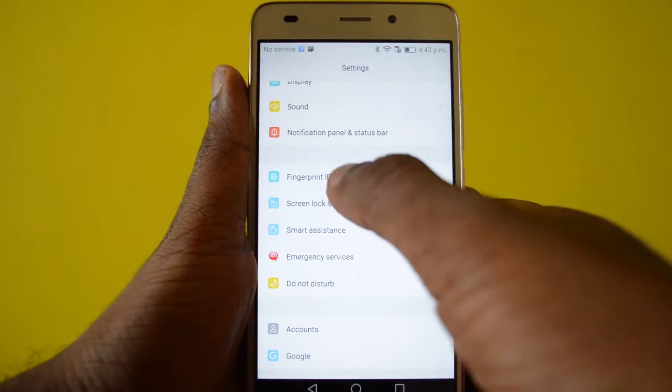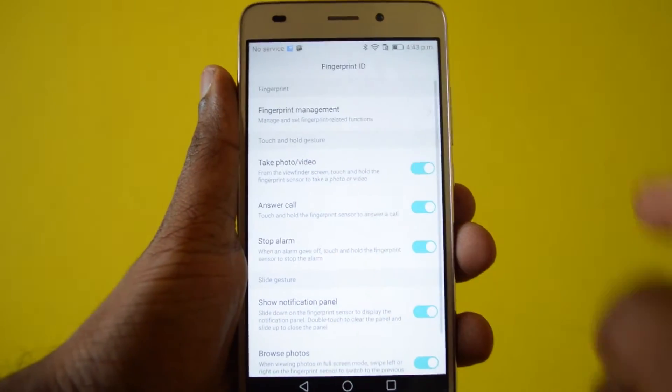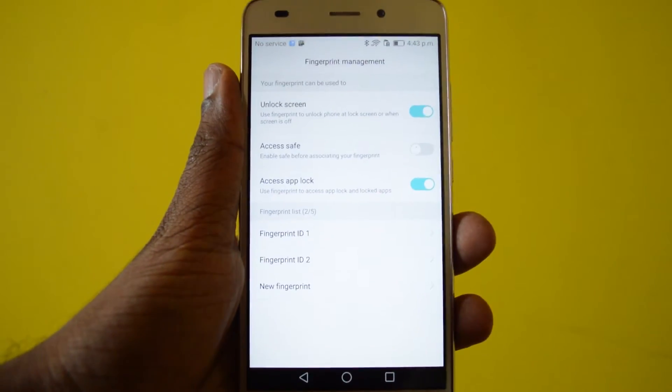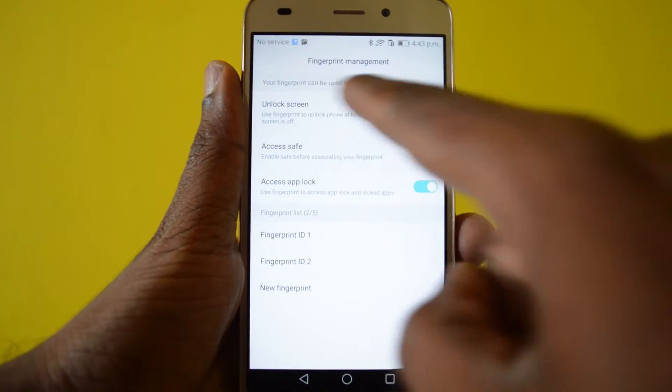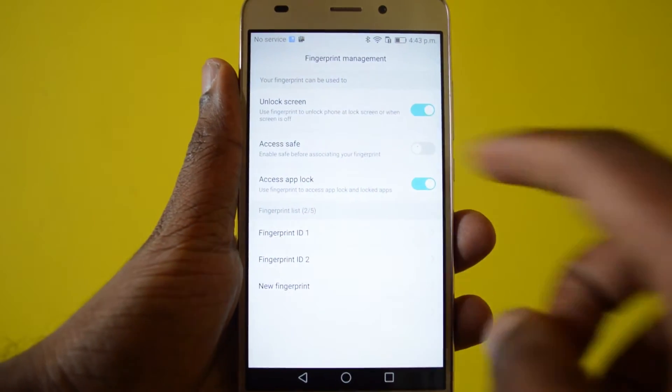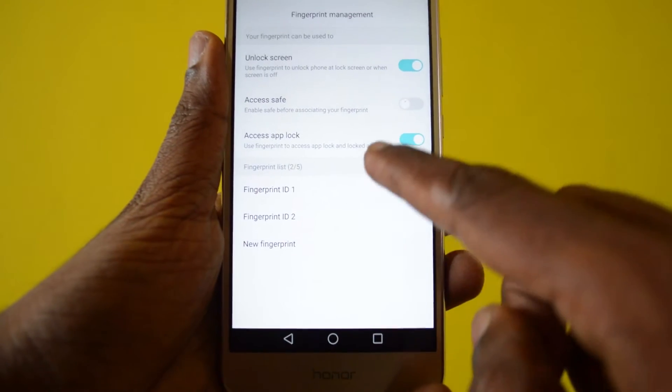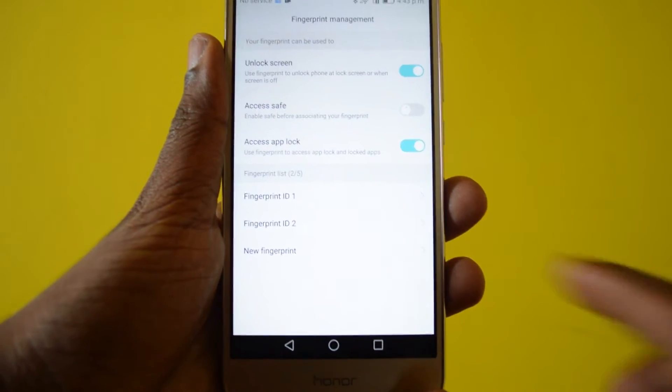Let's get into the Settings. There is an option called Fingerprint ID — get into that. There is a Fingerprint Management section where you can use your fingerprint scanner to unlock the screen, secure your file folders, as well as apps. You can add up to five fingers.